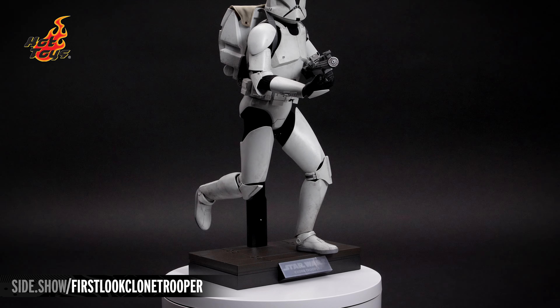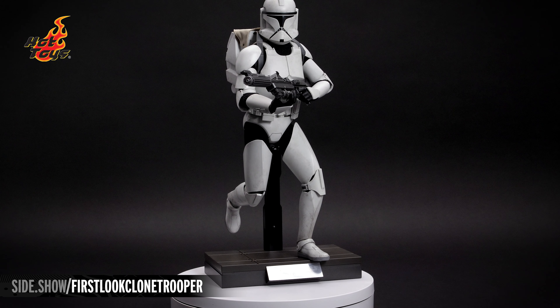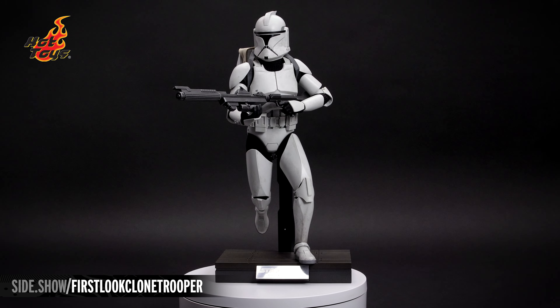The base evokes the deck of a starship with a subtle wash over the top and a chrome nameplate on the front.